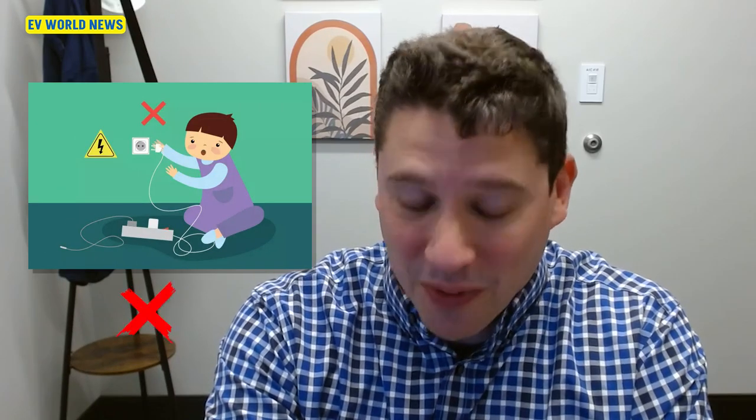I used to go out and give the safety talk to kindergartners and preschoolers, and this was one of the bullet points: don't unplug things if your hands are wet. This just seems pretty counter to all of that.